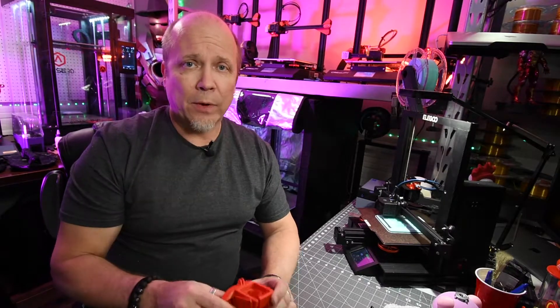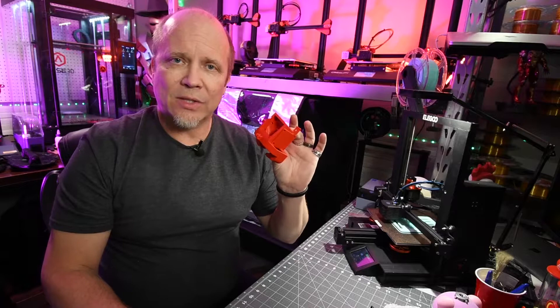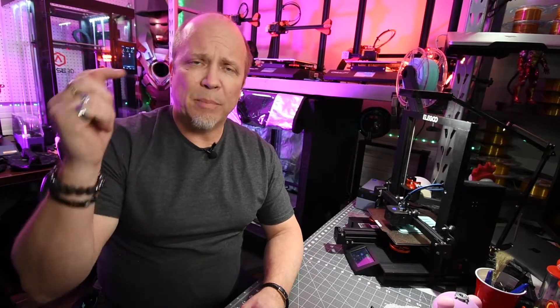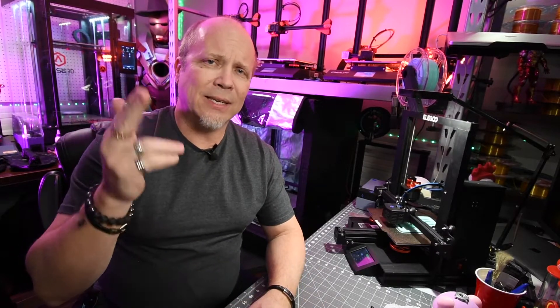So again, the main reason for an enclosure is to keep your printer in an enclosed environment where the ambient temperature is maintained at a certain level, so you get less warping on your prints when you're printing in the more exotic filaments. As always, I'm James with Laughing Dragon Foundries — be sure to check out the links to our stores and where you can get this enclosure in our video description. If you have any questions or comments, please don't hesitate to ask. Keep your filament dry and your hopes high, and keep on playing.